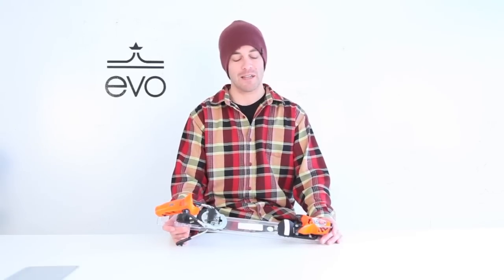Hi, this is Jordan at Evo with the Rossignol FKS 180 binding, one of Rossignol's top-of-the-line bindings.